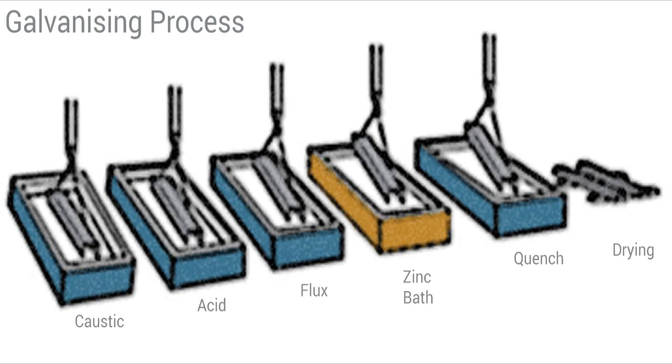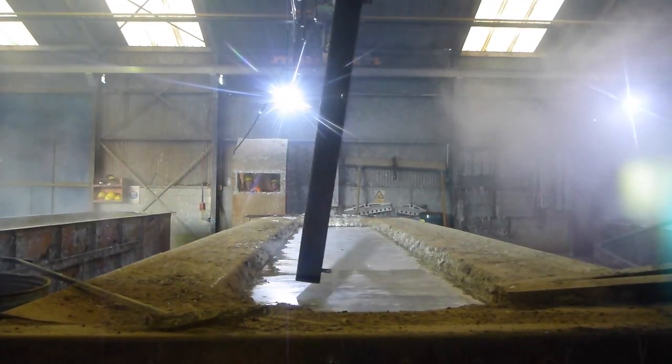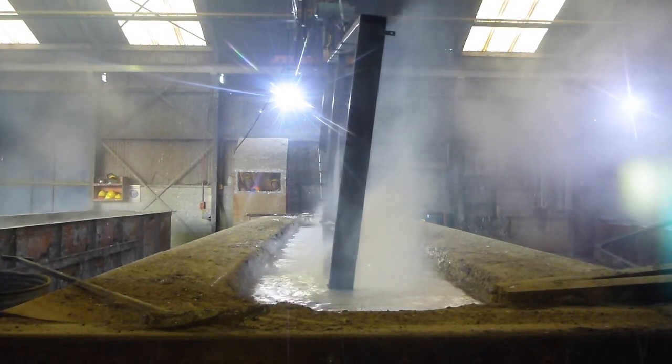Once that is complete, the part is then placed into a quenching tank, which reduces the temperature down to approximately 60 degrees. This limits the amount of oxidization happening and also from a handling point of view means the part can be handled after the quenching process a lot quicker.